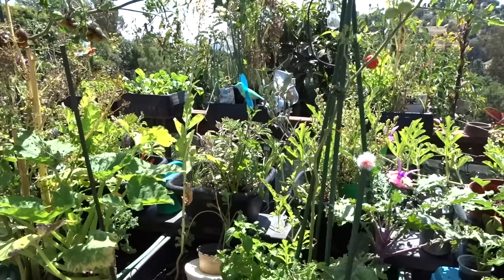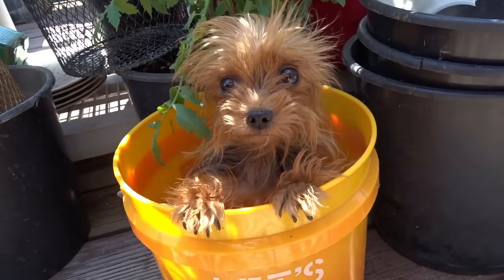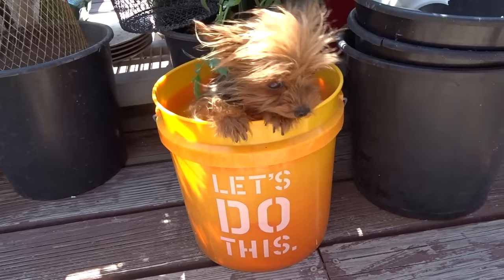Well hello everybody, it's Robbie from Southern California. Today I'm going to show you what I'm going to do with a chip and dip tray, a flower pot, or if you want to you can use a bucket. So let's do this.